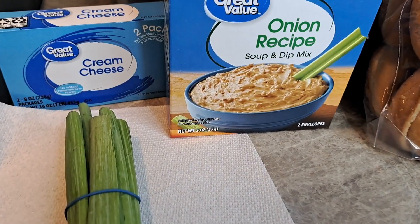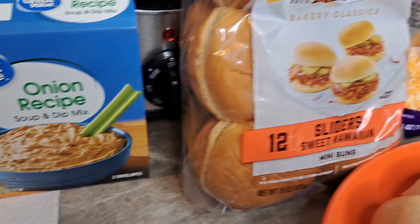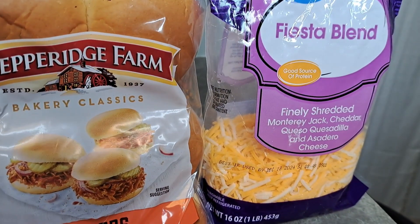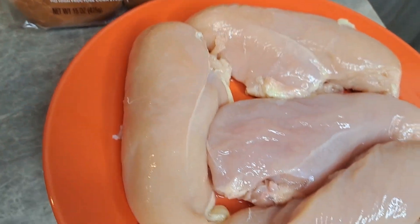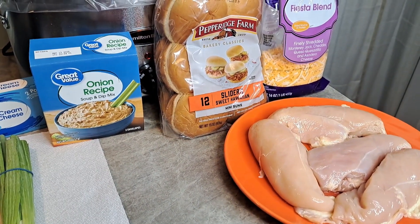We're going to use some cream cheese, some onion dip soup. These are the buns I'll be using. We're going to use some cheese. I've got four chicken breasts here and some green onion. Here's your shot of everything we're going to use.